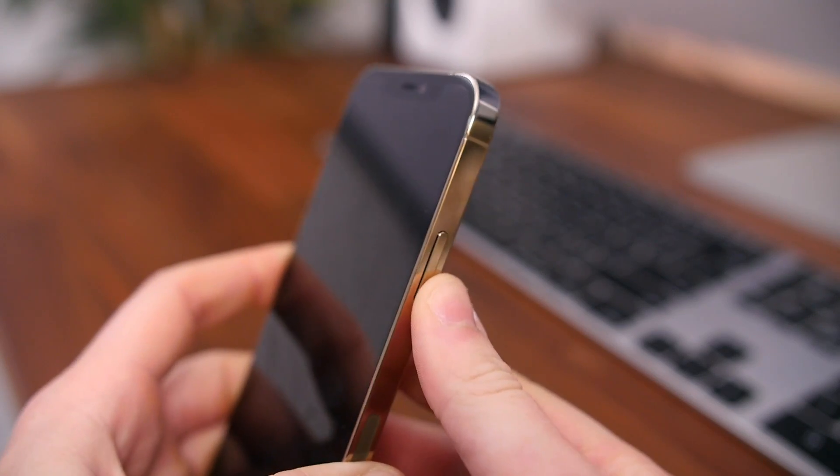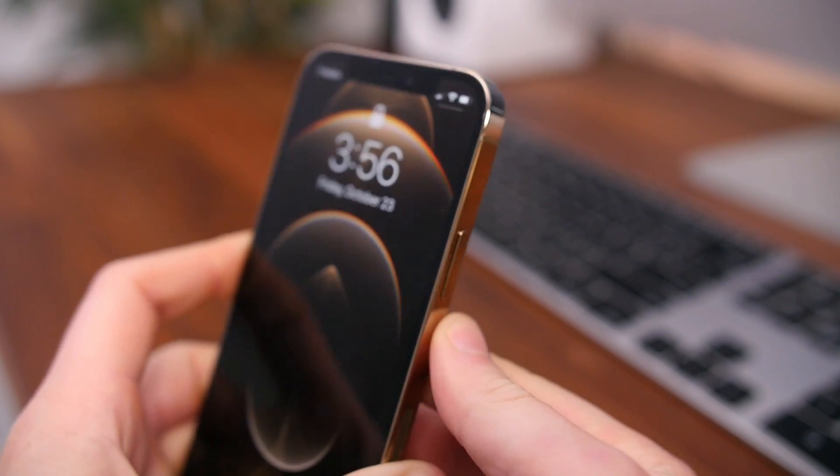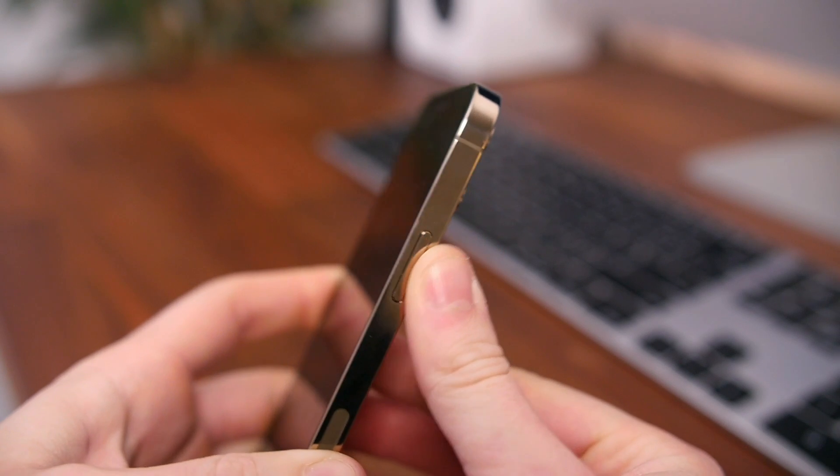The buttons are noticeably more flat and flush than in previous iPhones, but they still feel pretty nice and tactile.